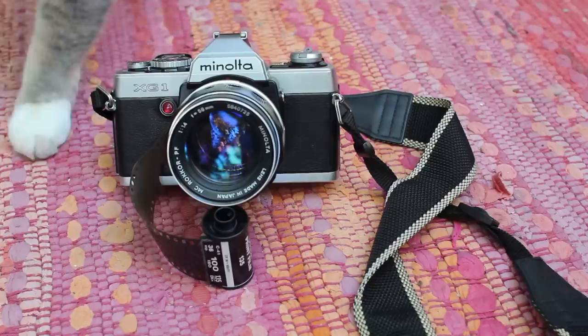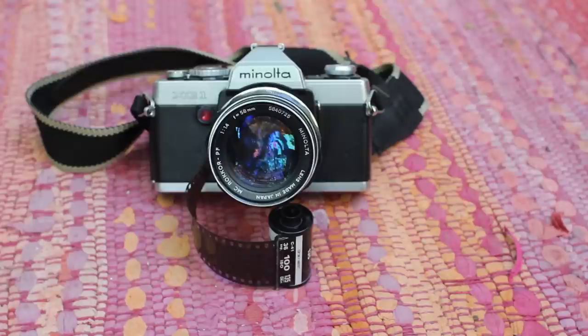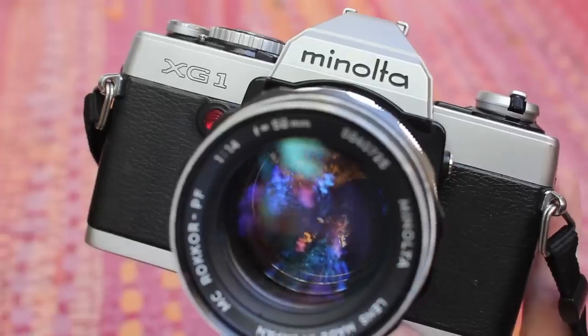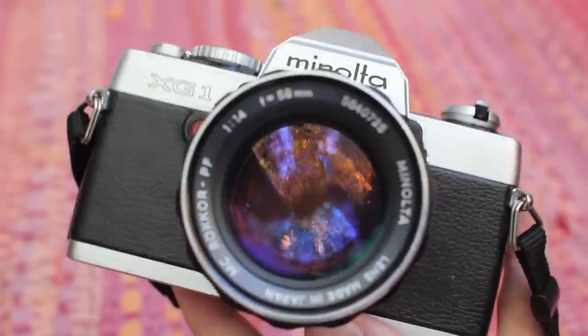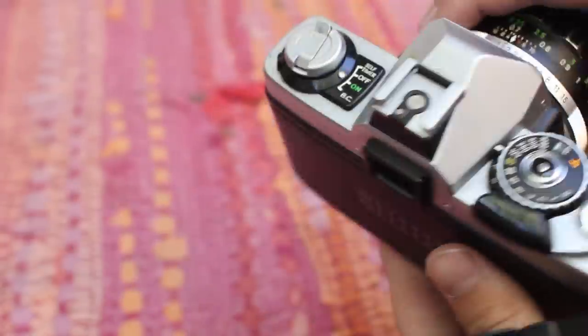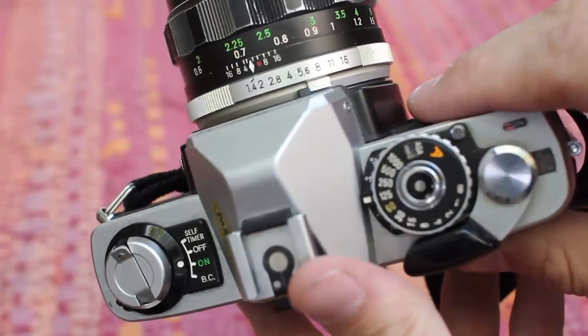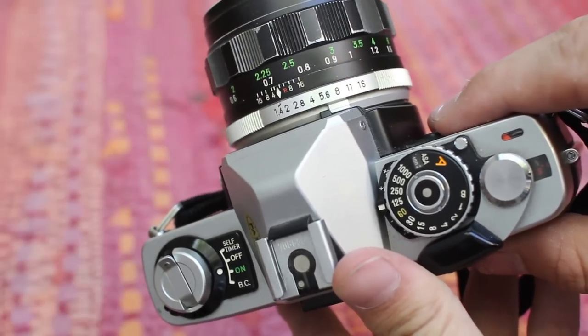Hey guys, Joey here with AwesomeCameras.com. In this video, I'm going to show you how to do a double exposure using pretty much any old film 35mm SLR. I'm showing you this on a Minolta XG1, but it will pretty much work on any Canon AE1, Pentax K1000, or any of the common older SLRs.